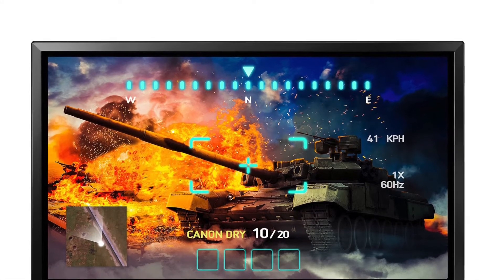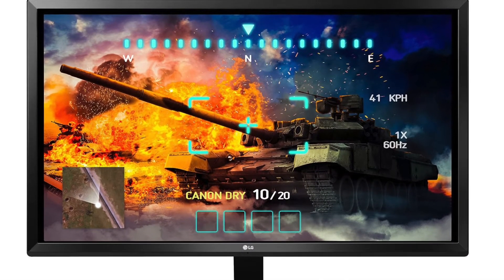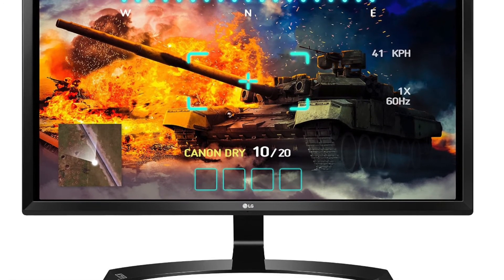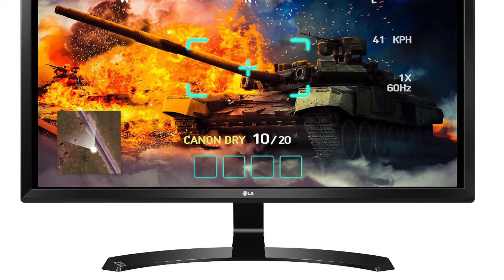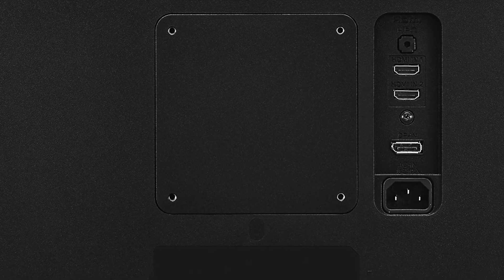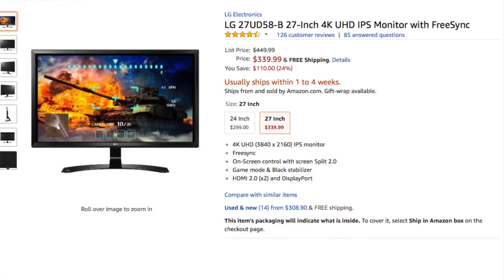Gaming at 1080p or even 1440p will work well with this setup. If you want to edit your video content in 4K, you can purchase this LG 27-inch 4K monitor and connect to it via DisplayPort. With this monitor you can see exactly how it will look in 4K. These are sold at Amazon.com for $339.